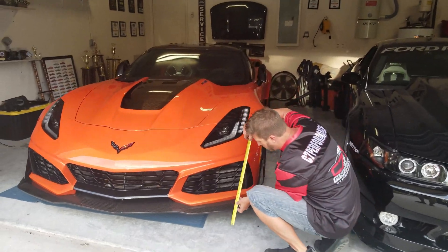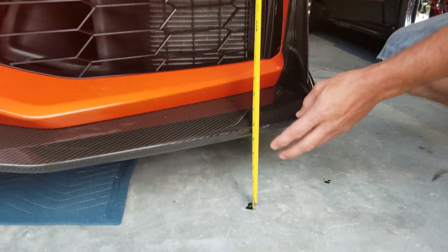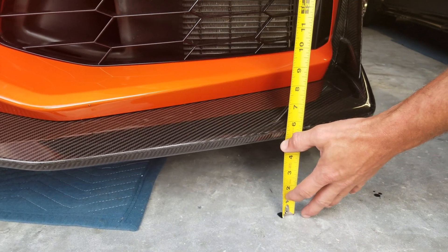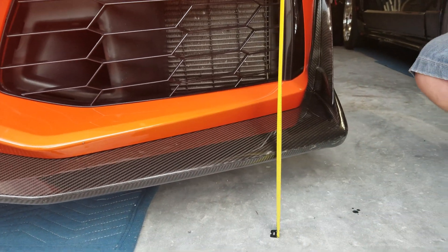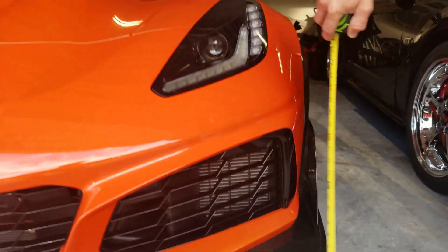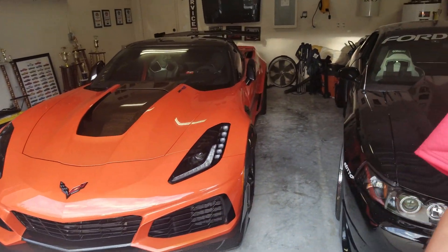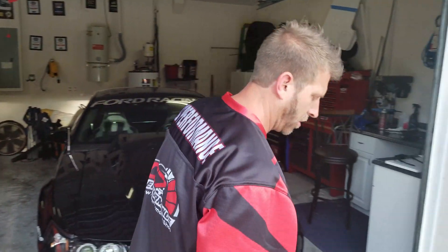We're going to give you some measurements here on the front bumper — right about here we're looking at almost 5 inches from the ground. We'll do a measurement afterwards. We'll lower the whole front and the back using a 10 millimeter counterclockwise rotation to get it done.